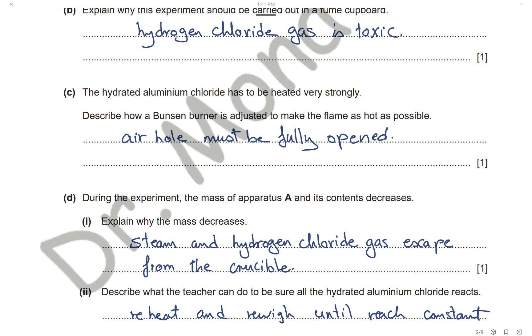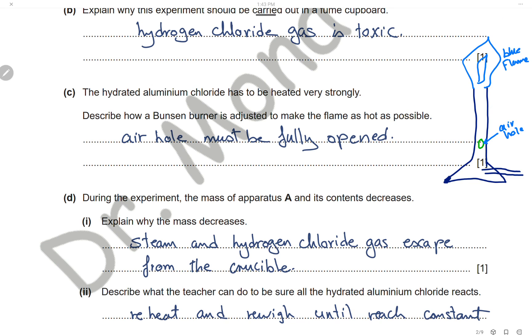The hydrated aluminium chloride has to be heated very strongly. To make the Bunsen burner flame as hot as possible, we have to keep the air hole completely or fully open to ensure enough supply of oxygen. When we have enough supply of oxygen, we will have complete combustion, and complete combustion produces a much higher amount of heat than incomplete combustion. Keeping the air hole open ensures a very hot blue flame.